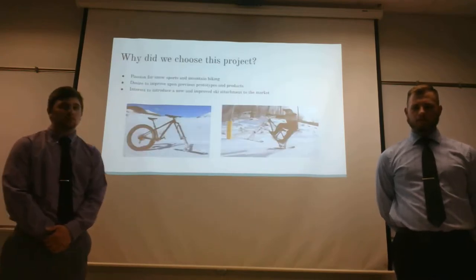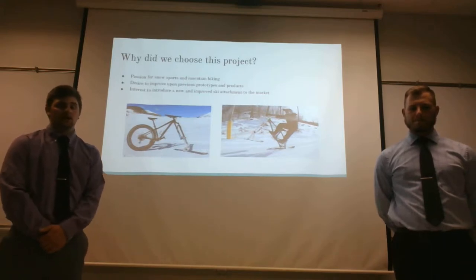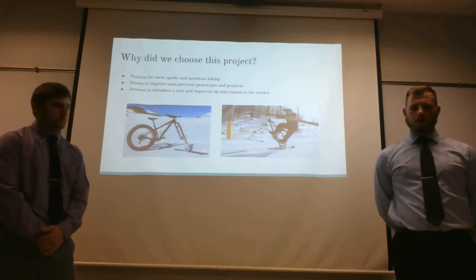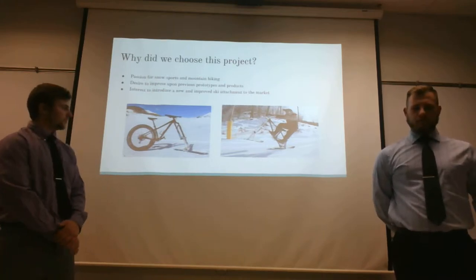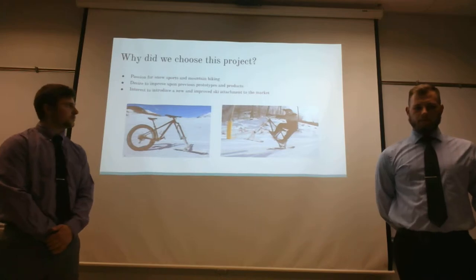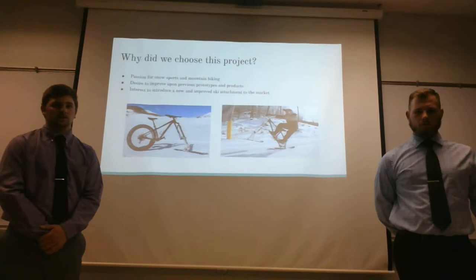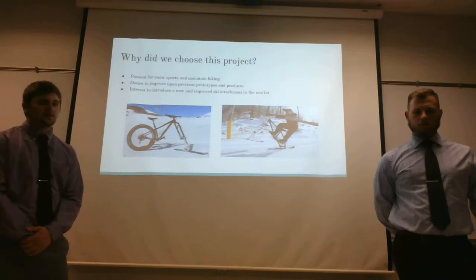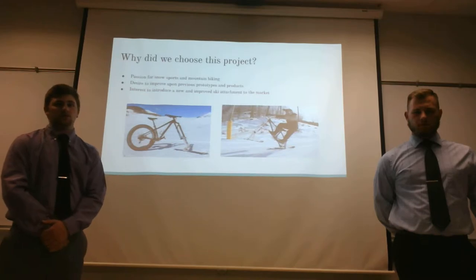We chose to do this project due to our combined interest in snow sports — skiing and snowboarding — as well as our shared interest in mountain biking. We wanted to take the current products on the market for this industry and improve upon them, making our senior project something that takes their flaws into consideration and brings something new and interesting to the market.